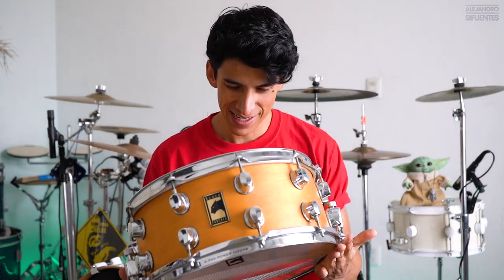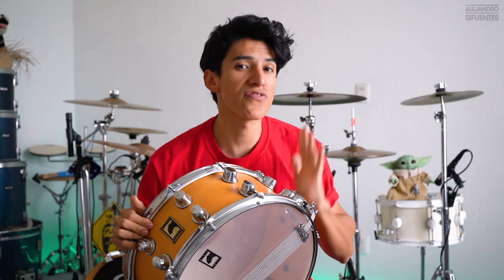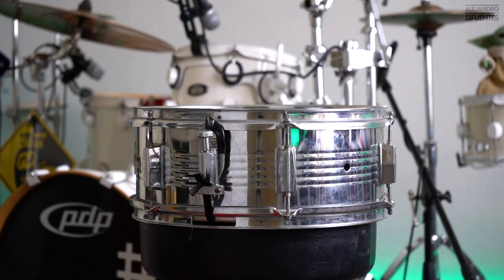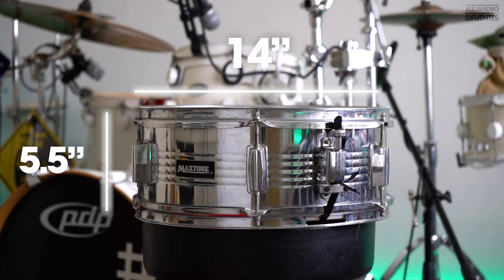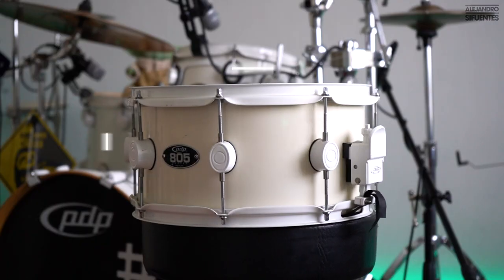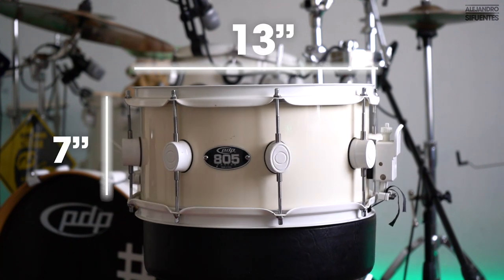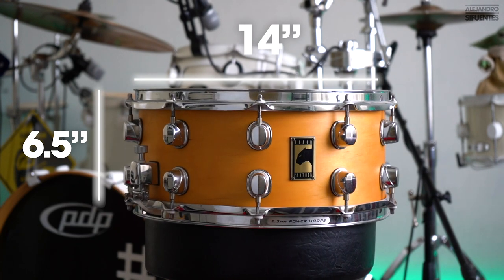This is not the definitive way to do it — there are a lot of different ways of tuning a snare drum, but today I want to show you how I do it, the Alejandro style. Before we begin, you need to understand that the sound of your snare drum can depend on a lot of factors such as the size. For example, my Max Tone is 14 by 5.5, the Griffin snare drum is 14 by 5.5, the Pacific Drum snare drum is 13 by 7, and the Mapex is 14 by 6.5 inches.